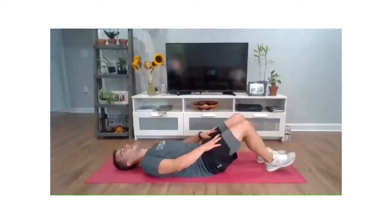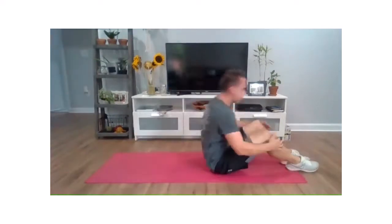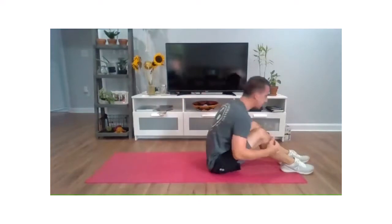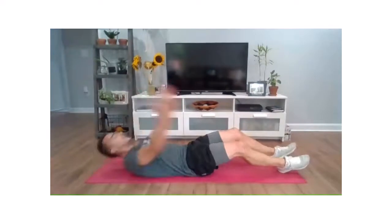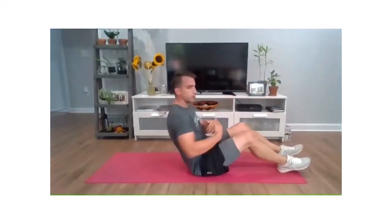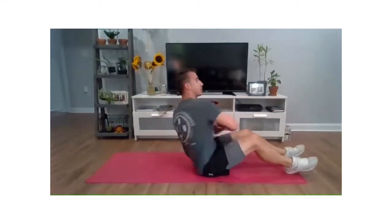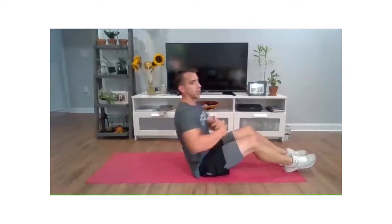Round number three of those sit-ups, last time. Keep those abs really doing the majority of the work. Two, one, let's do it — all the way up, all the way down. Last time on these sit-ups. Stay focused, stay in control. Make sure we are easing ourselves down onto the mat — don't just slam your back down. Last three, two, one — right into those twists, last time. We're going to bring this tempo up. Shoulders will still rotate. For three, two, one, and relax.